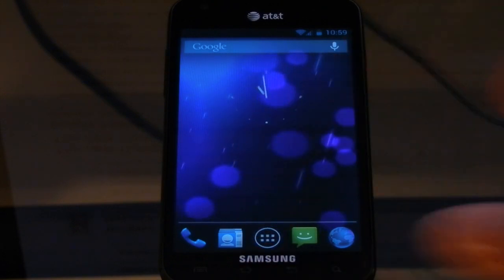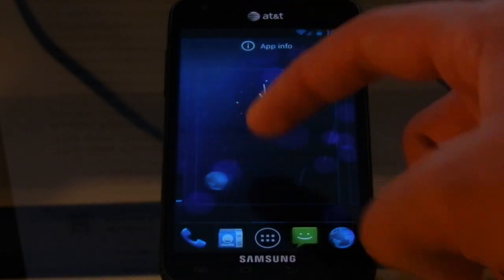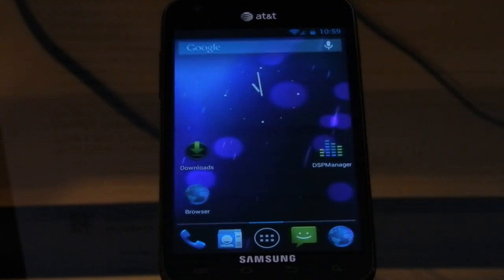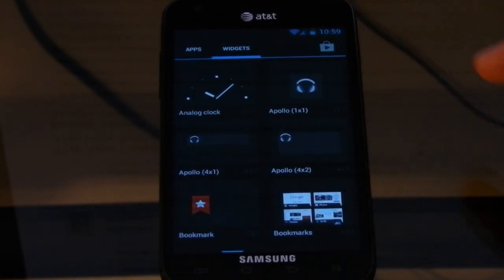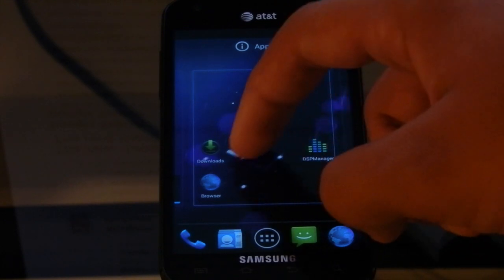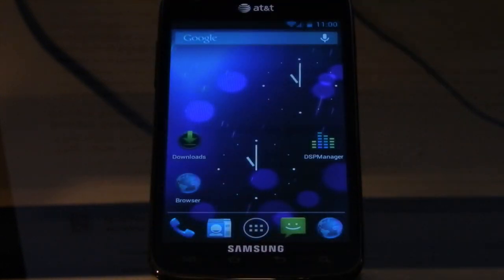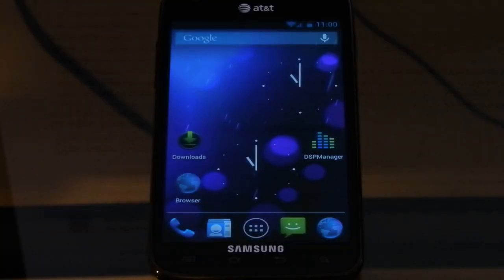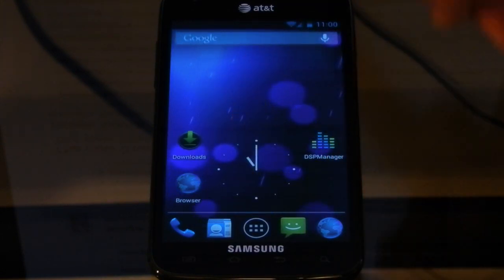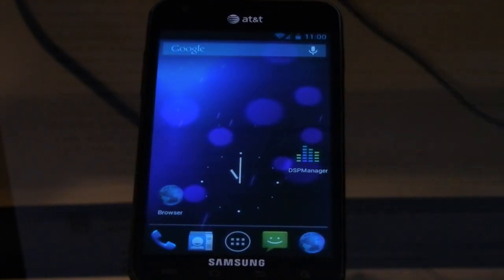Widgets are also much better now — you can just move things around and everything moves according to your widget placement. So say we move a few things to the desktop and pop into widgets to get a small one like the clock — you can see things just move according to where I'm going to put this clock. That makes it much easier to place things. You can also now quickly remove apps or widgets from the home screen by just quickly flicking them — flick it up and it goes right off.